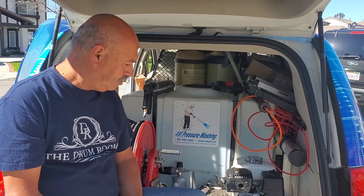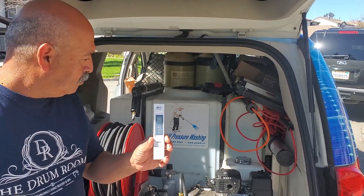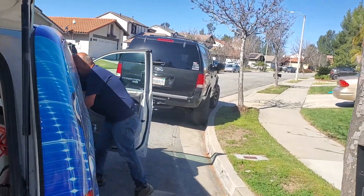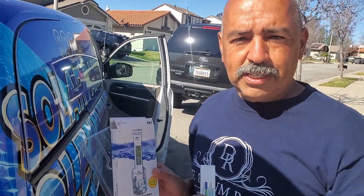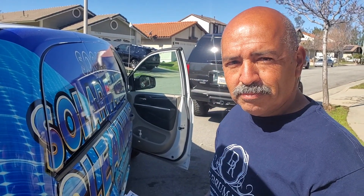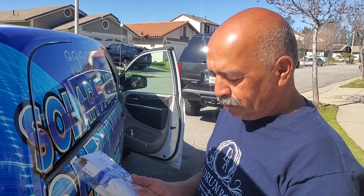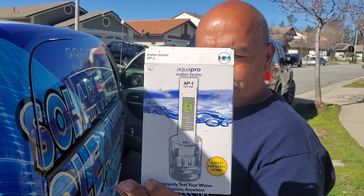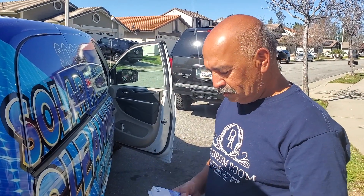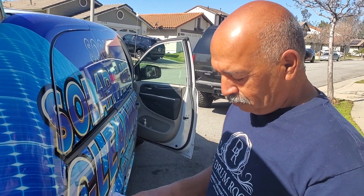Don't forget to always invest in a tester — it doesn't matter what kind it is, as long as you have one. That way you'll have the confidence that the water you're using is actually spot free. I'll put a few of these testers in the description with Amazon links so you guys have a choice of the good ones. Let me show you the one we use — you press the on button, press it for off, the reading is in the window, and it's just that simple. Simple is better.